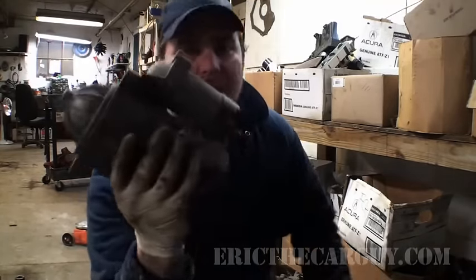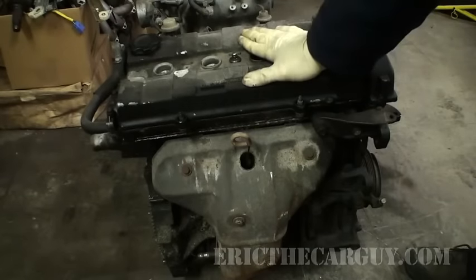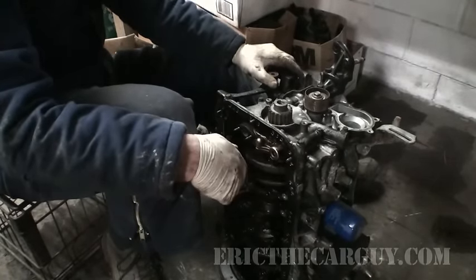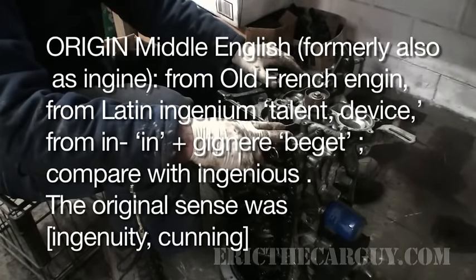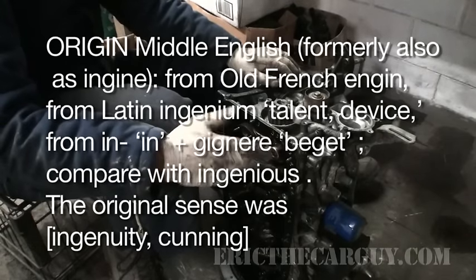First, let's start with this — this is a motor. It's a starter motor. This is a 1.8 liter Honda engine; it was in a 1990 Acura Integra. It is not a motor — it is an engine. If you use the word motor, people will know what you're talking about, but technically you would be wrong. Engine is actually short for 'ingenious device.' Motor actually represents an electrical component, so this is technically an engine.